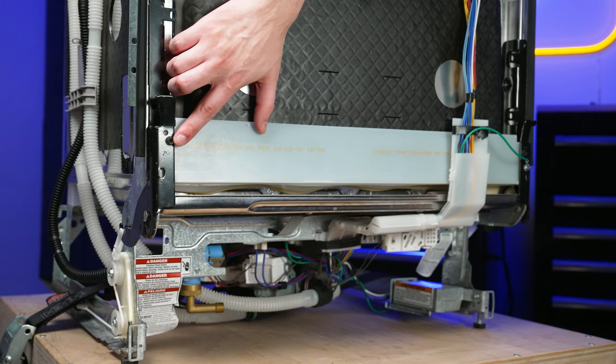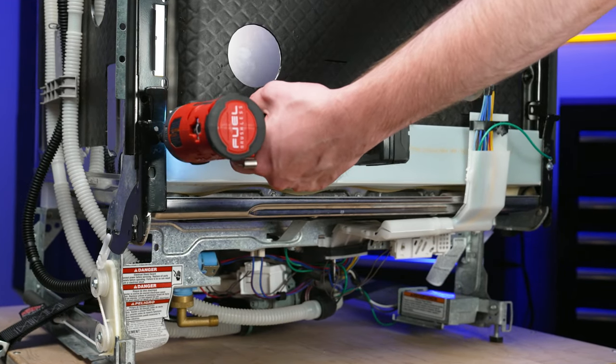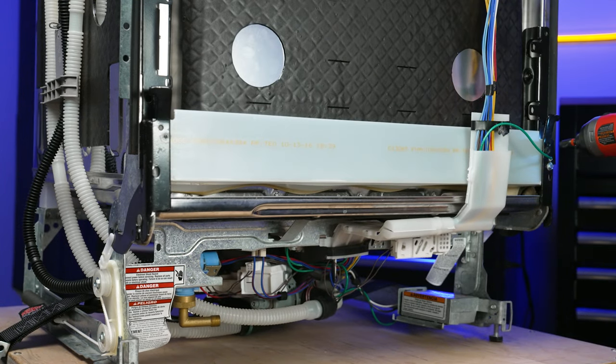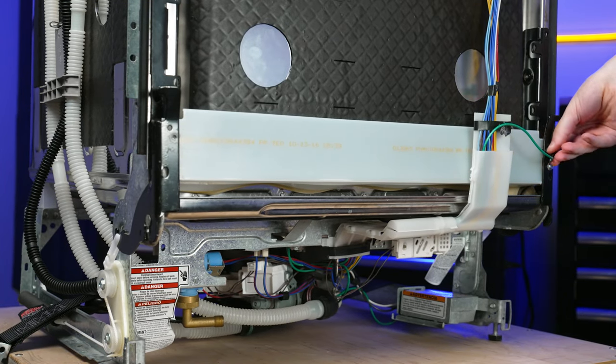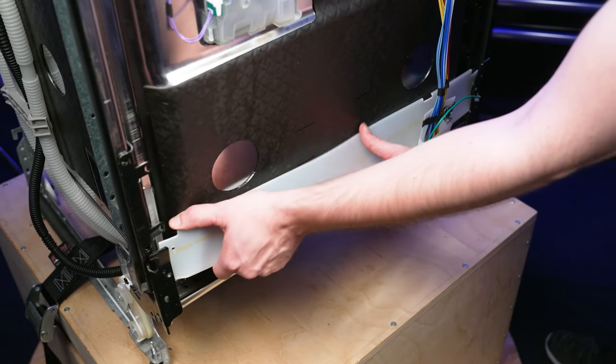Now remove the two screws holding the vapor barrier in place using a quarter inch nut driver. Then gently flex the barrier in the center while pulling to clear the hinges.